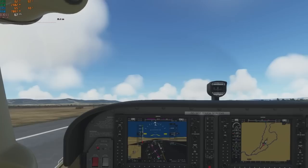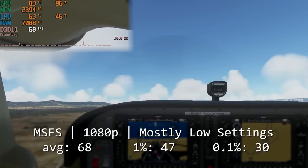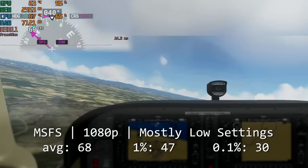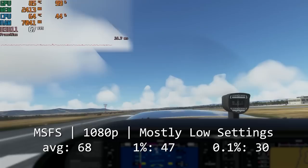In Microsoft Flight Simulator running low settings, we see an average of 68 frames per second taking the Cessna 172 for a quick flight over Durango. The 1% and 0.1% lows weren't too bad at 47 and 30 frames per second respectively, but there were still a few minor hitches here and there, especially when moving the camera around quickly. I imagine the frame rate would drop quite a bit at really dense airports as well, but it was still a very playable experience.